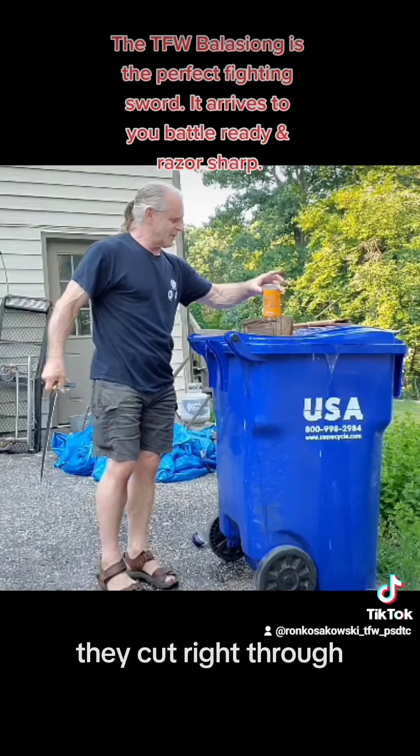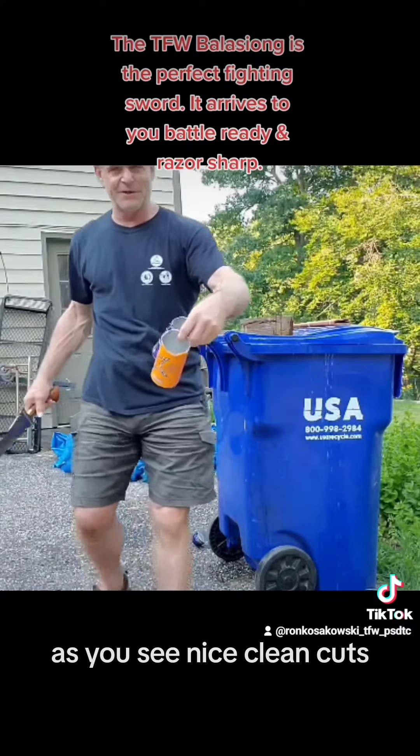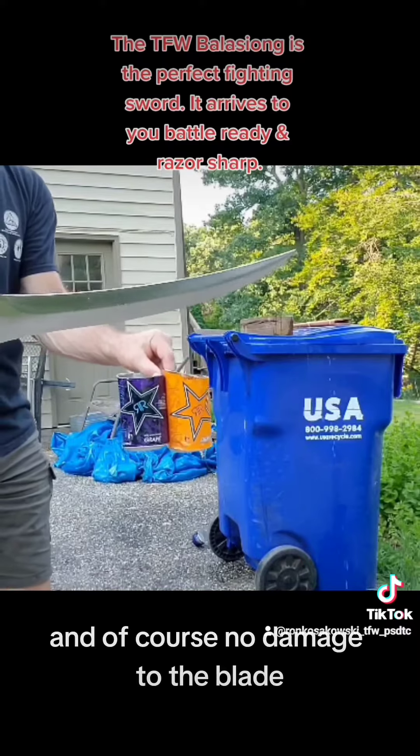Well, they cut right through. As you see, nice, clean cuts. And of course, no damage to the blade.